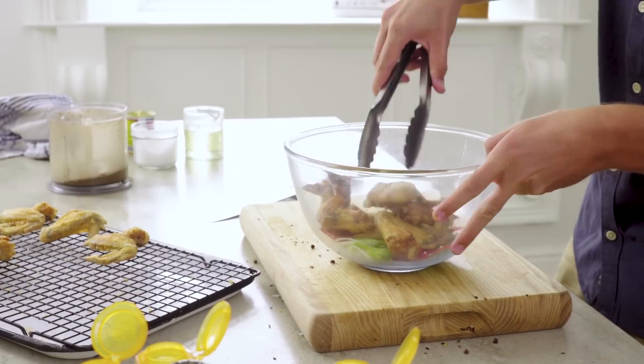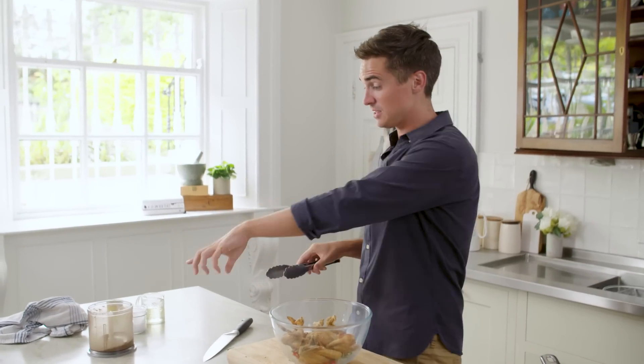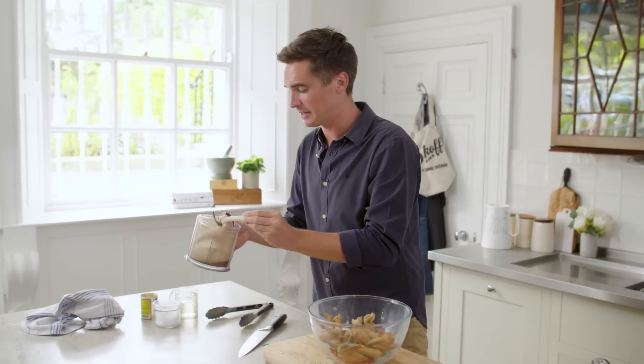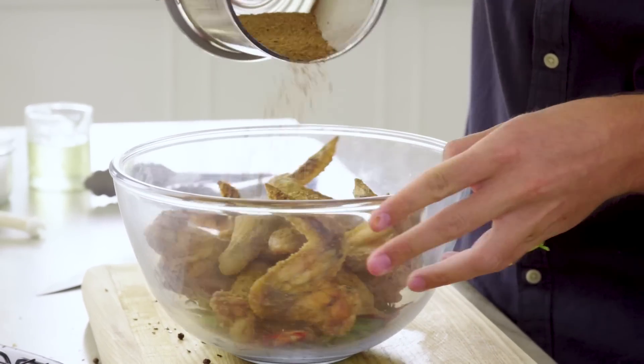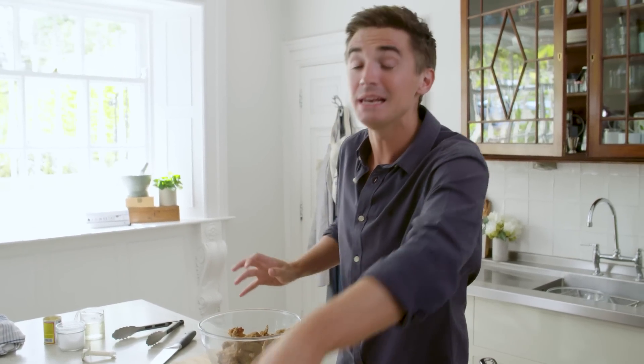We've got our chicken wings looking pretty good. That spice mixture is also quite handy to have — you can make this and store it in a little jar and it'll keep for months. It really does result in numbing chicken wings. Just dust those chicken wings with that spice mixture. You do have to add a little bit more than you'd think.